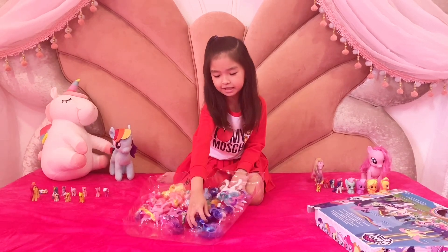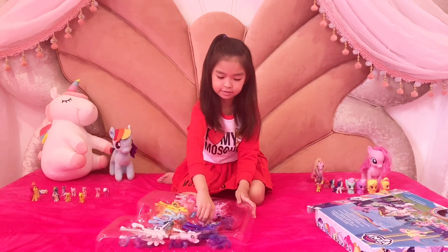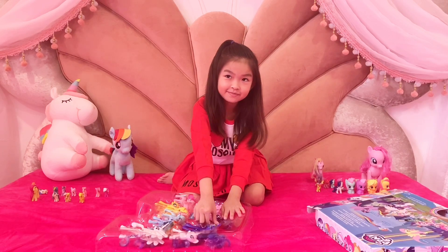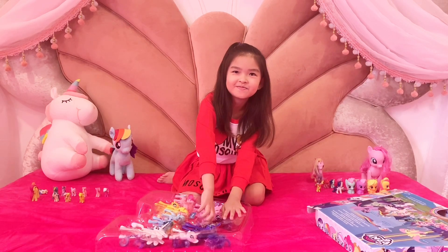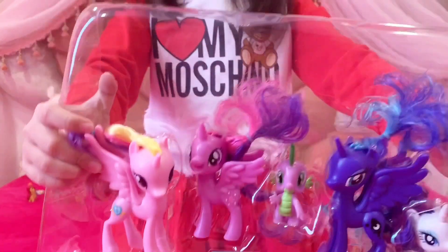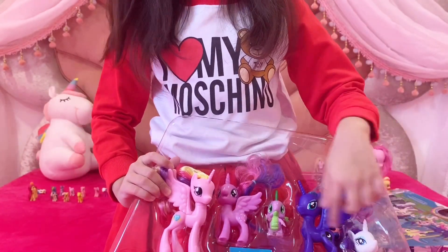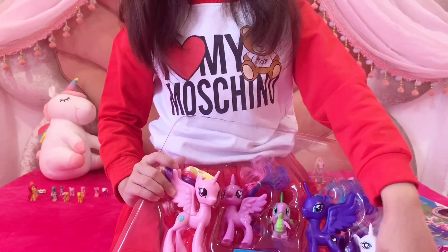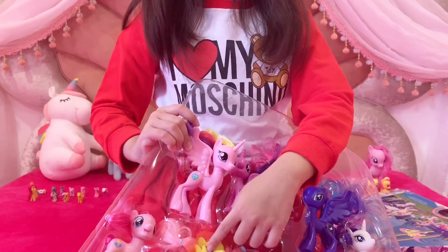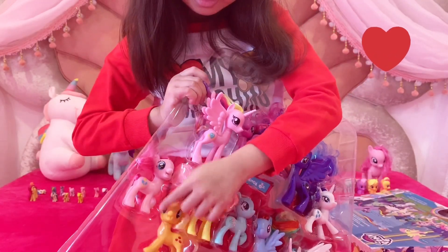Do I have to get these out? Here is all the toys I have. This is Princess Luna, Twilight Sparkle, and Princess Cadence, Gravity, Spike, and Rainbow Dash, Princess Celestia. I don't know who is this, but her name is Minty and Fluttershot. And this is Applejack, and this is Pinkie Pie.